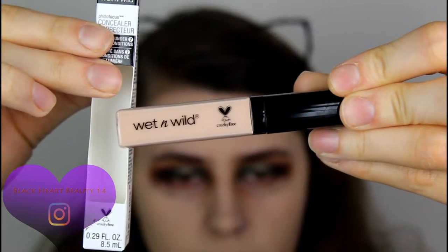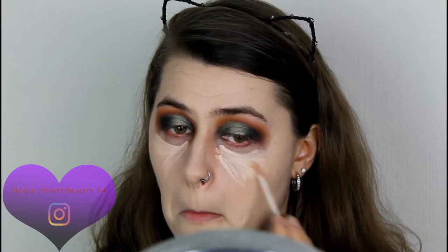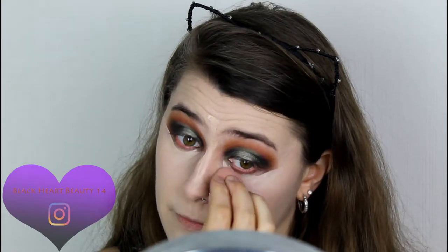Moving on to concealer. This is the Wet and Wild Photo Focus Concealer and I chose the lightest shade, which is Light Ivory. I'm going to start by applying that under my eyes. They're pretty much coming out the same colour as the foundation — cool! Now I definitely look like I've got a milk moustache. Got my beauty sponge, gonna start blending this out. Blending nicely! I've just made it a bit more sharper. That concealer's got some coverage — I'm impressed. It really did cover up my dark under eye.